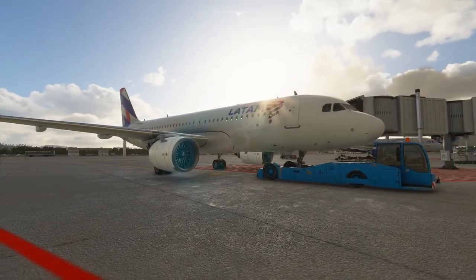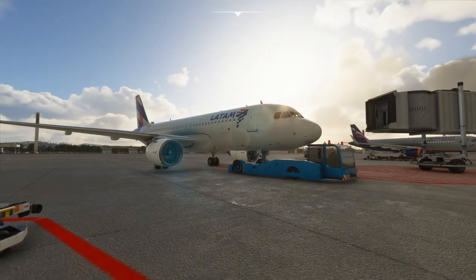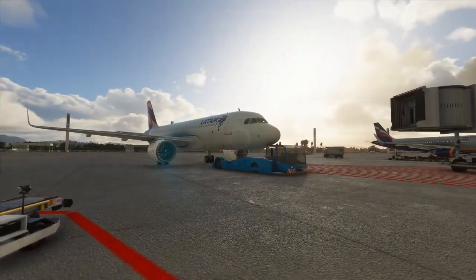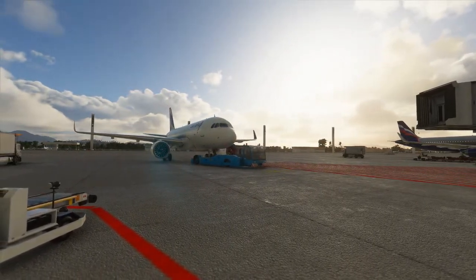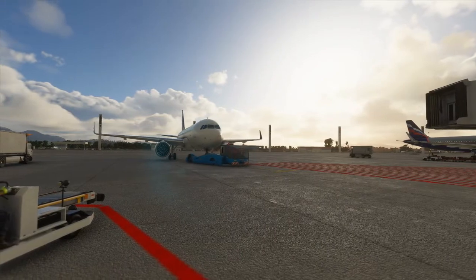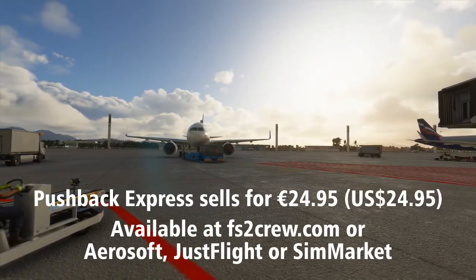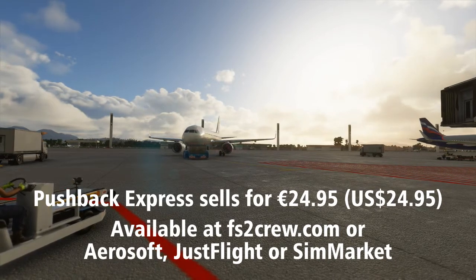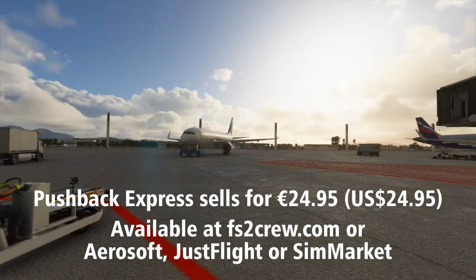Pushback Express serves a much needed function by improving on the simplistic and awkward pushback system built into Microsoft Flight Simulator. It was great to see FS2 Crew so quick out of the gate with software supporting this new simulator, and I hope they continue to release innovative new products to improve the usability of Microsoft Flight Simulator. Pushback Express is available now and sells for €24.95, and can be purchased on the FS2 Crew website at fs2crew.com or through Aerosoft, JustFlight, or SimMarket.